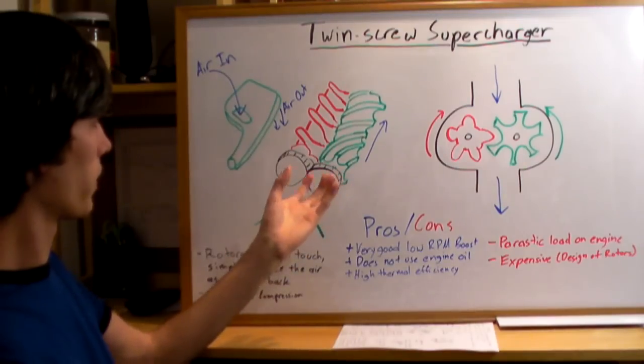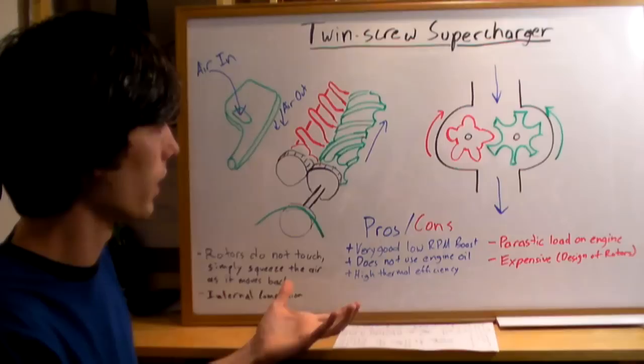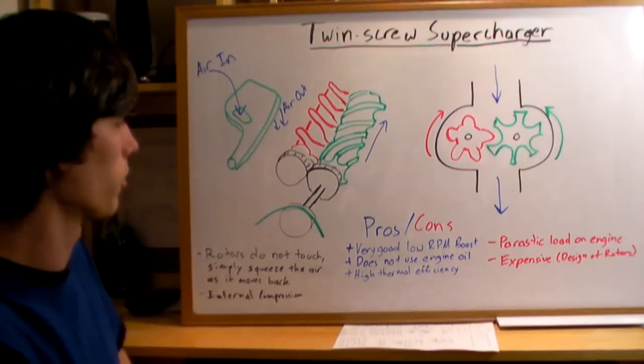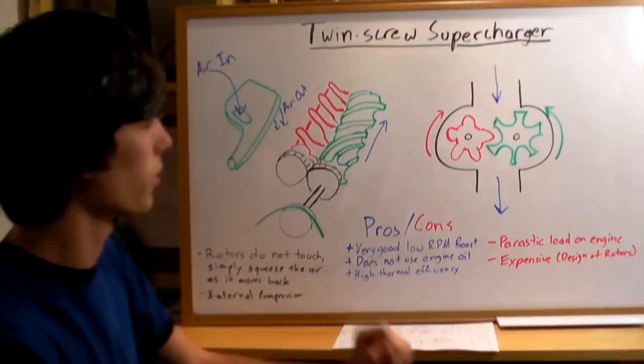The benefit of this internal compression is that you're going to have high thermal efficiency. That's one of the major benefits of a twin screw over a roots supercharger. They're also good for low RPM boost and they do not use engine oil, so that's a plus.